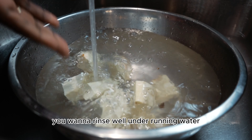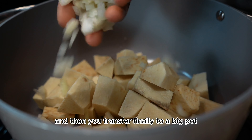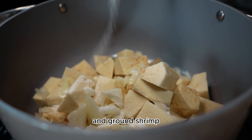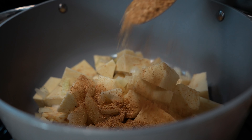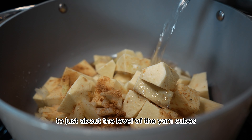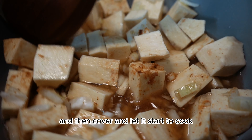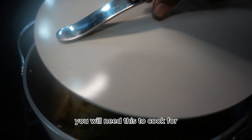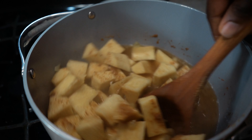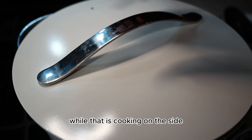You want to rinse well under running water and then transfer to a big pot. Add in some chopped onion, season with salt and ground shrimp, and add in some water to just about the level of the yam cubes. Toss it around a little, then cover and let it start to cook. You will need this to cook for at least 10 to 15 minutes.